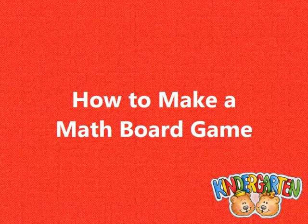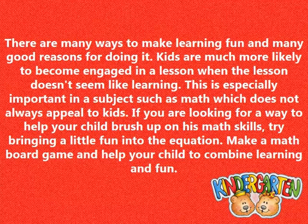How to make a math board game. There are many ways to make learning fun and many good reasons for doing it. Kids are much more likely to become engaged in a lesson when the lesson doesn't seem like learning. This is especially important in a subject such as math, which does not always appeal to kids.